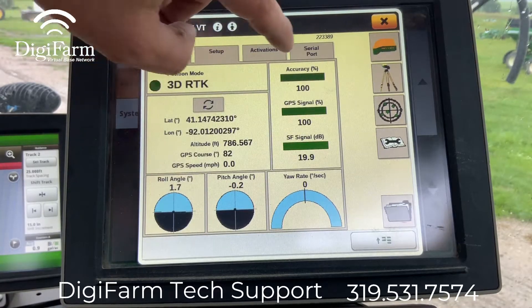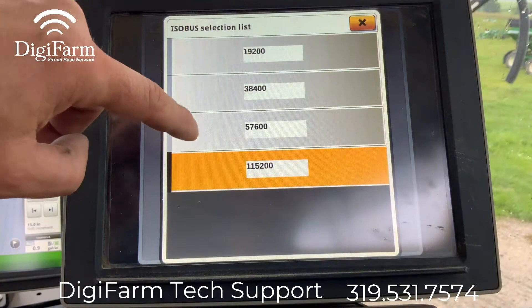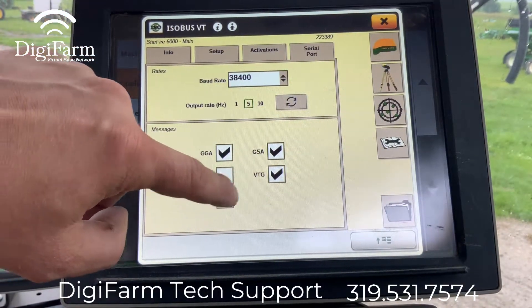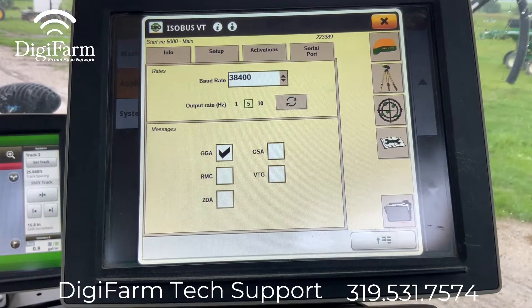We're going to come back in here and go to serial port. We want to set our baud rate to 38400 and we want to make sure that GGA is checkmarked. Everything else is irrelevant.